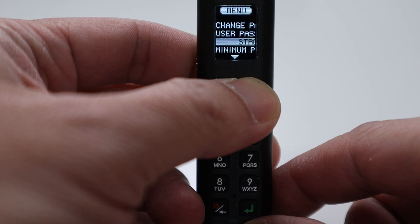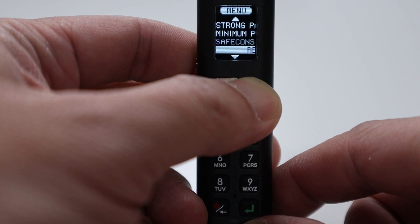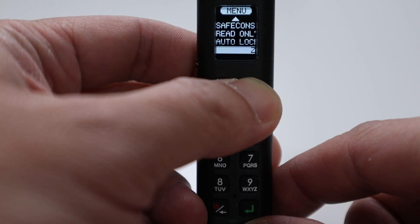Under settings you have Strong Password, where you can require numbers, letters, and other character types when setting a password. Minimum Password lets you set how short or long the password needs to be — for example, a minimum of eight characters. There's also Read Only mode in the menu, and Auto Lock Timeout, currently set to 60 seconds, which you can adjust. Finally, there's Zero Wipe, which resets the device to factory defaults. There's also a setting where if someone types in the wrong password too many times — 10 or 20 — it will wipe all data on the device so nobody can access the information inside.